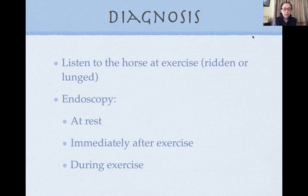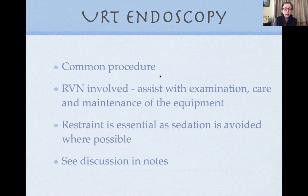An exercise test is a good starting point but not very sensitive or specific. Ideally, we want to look at the larynx and evaluate how well the horse can abduct, especially on the left side. We can put an endoscope up the horse's nose and look at the airway at rest, but the larynx might look perfectly normal at rest even when there is a problem during exercise. Ideally, we would look at the horse's larynx while it's actually exercising.